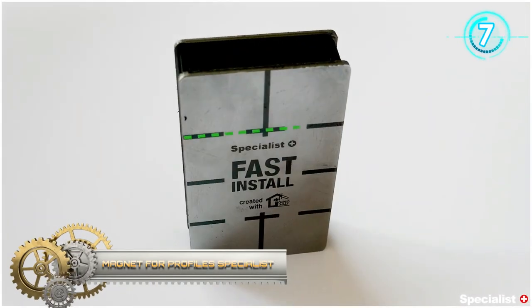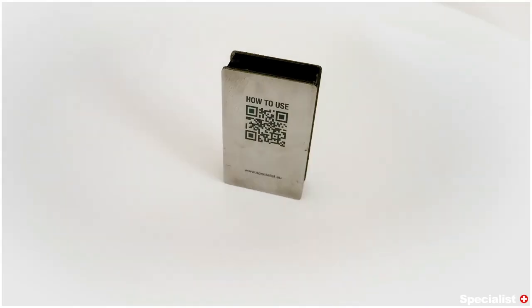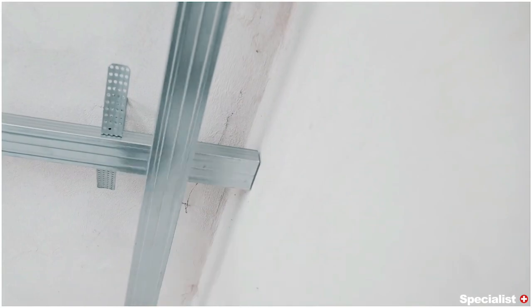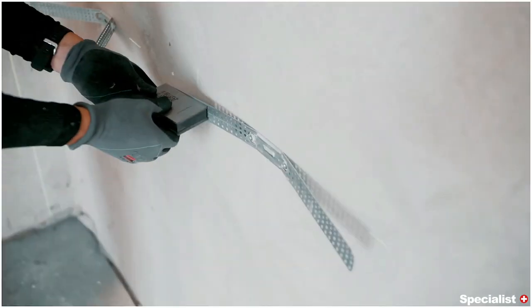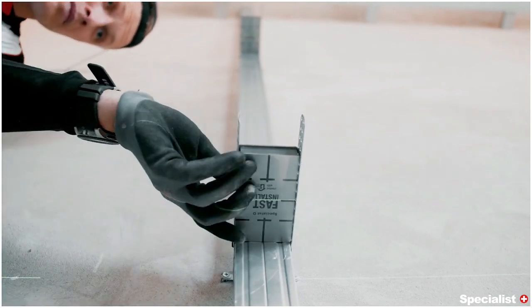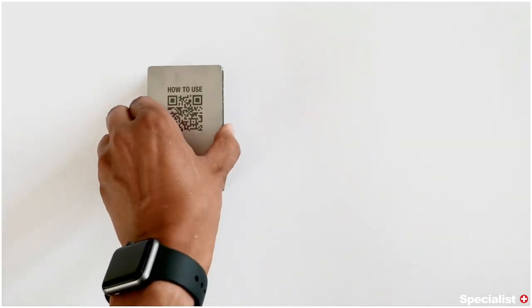Magnet for Profile Specialist. Gypsum Magnet and Aid to Leveling the Ceiling Using the Fastener CD, for ceiling D112, the magnet is glued vertically to the supporting CD profile along with the fastener. The first line of the magnet repeats the bottom of the supporting CD profile — in other words, it is your ceiling zero. The magnet is also an aid in assembling the D112 ceiling and a supporting CD profile. Glue it onto the supporting CD profile and adjust the required distance between the centers of the profile.